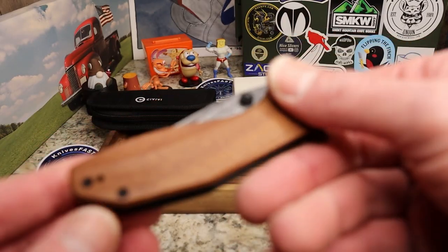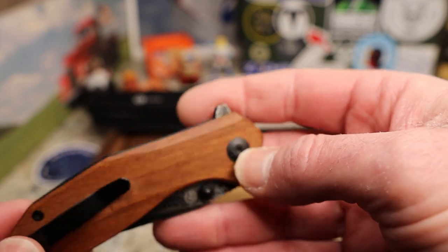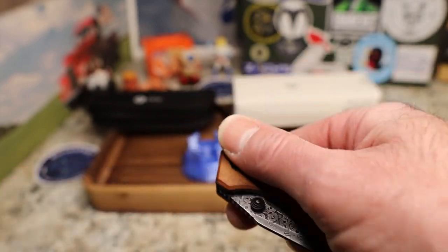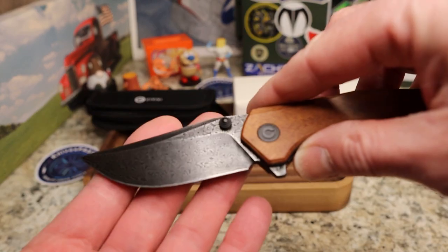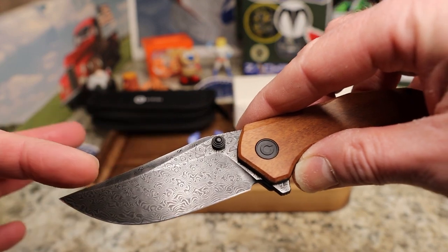You have the typical black Savivi pocket clip — it reverses and sits on the scales very nicely. You also have black skeletonized liners for weight reduction and this great-looking drop clip — or really almost a trailing point, but I'd call it a drop point.